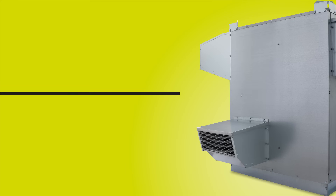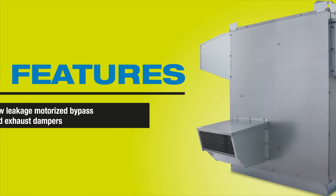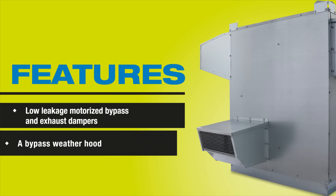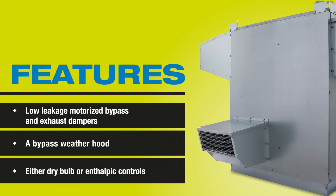Our factory-installed Bypass Economizer option features low-leakage motorized bypass and exhaust dampers, a bypass weather hood, and a choice of either dry bulb or enthalpic controls.